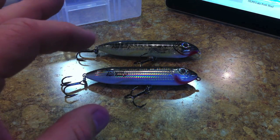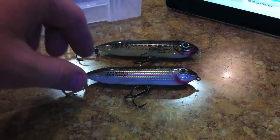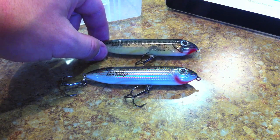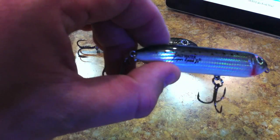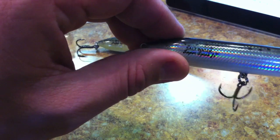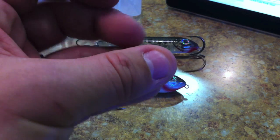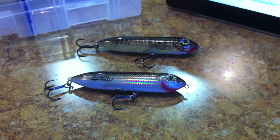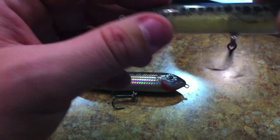They have two main categories of Super Spook Juniors: ones equipped with saltwater hooks and ones with freshwater hooks. The saltwater version comes with the same Excalibur rotating hook but in a gray tin color instead of bronze. They have about thirteen colors in the saltwater style and around twenty-one in the freshwater hook style, which is mainly what I have.